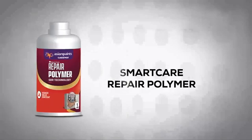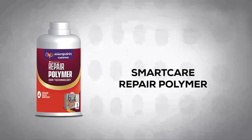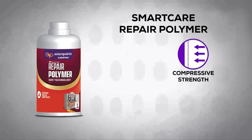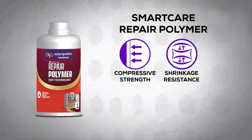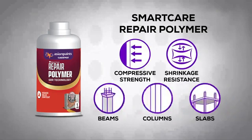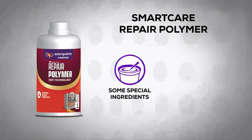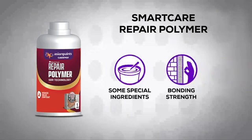SmartCare Repair Polymer is a single component modified polymer for rapid repairs. Because of its excellent compressive strength and shrinkage resistance, it's used for repair of RCC structures such as beam columns and slabs. Special ingredients used make this product efficient and improve the stickiness of concrete surfaces.